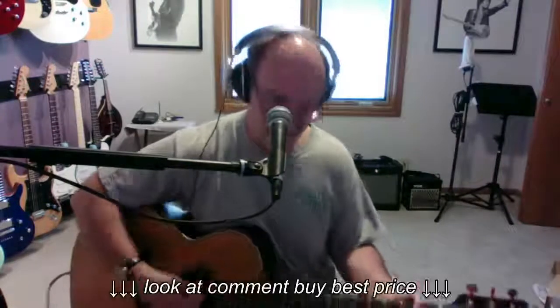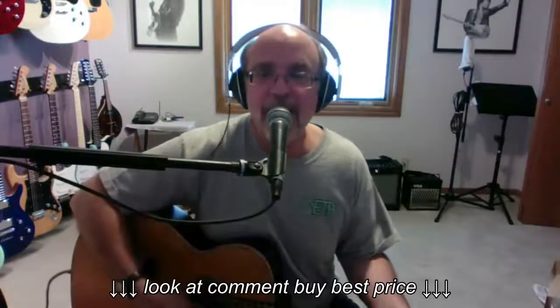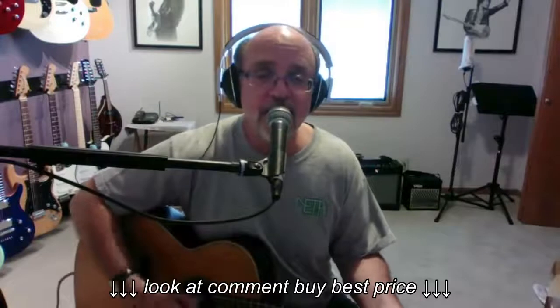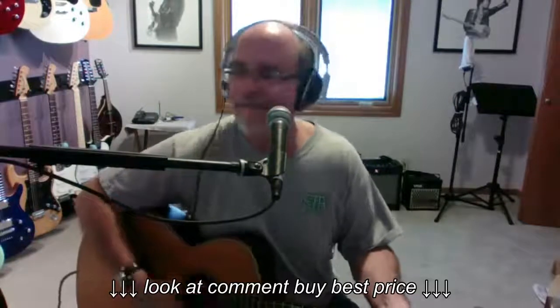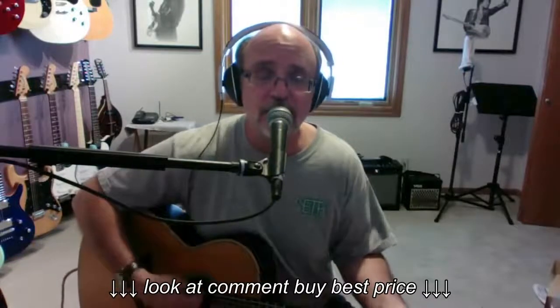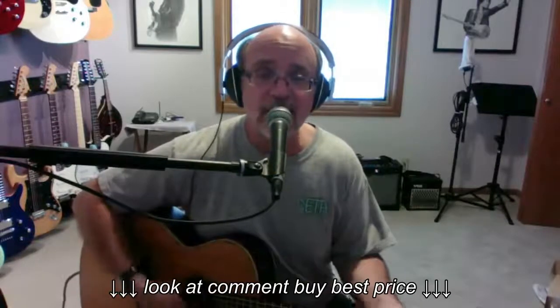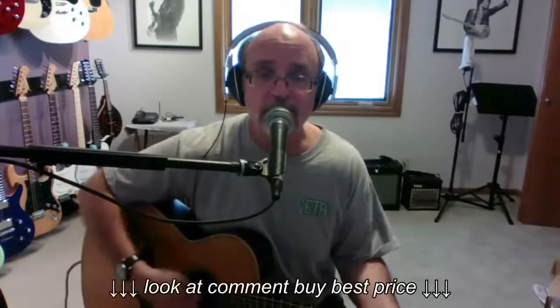"Yeah. Some kind of fun, huh? Battle lines are being drawn, nobody's right if everybody's wrong. Young people speaking their mind, getting so much resistance from behind. Think it's time I better stop — yeah, what's that sound? Everybody look what's going down. Yeah."